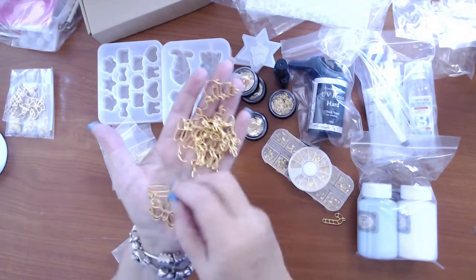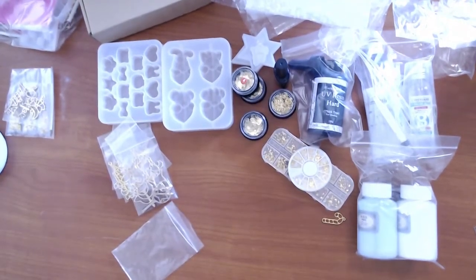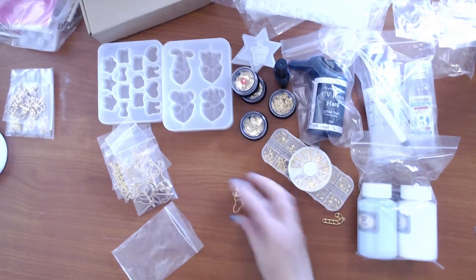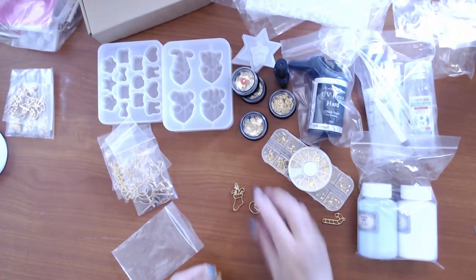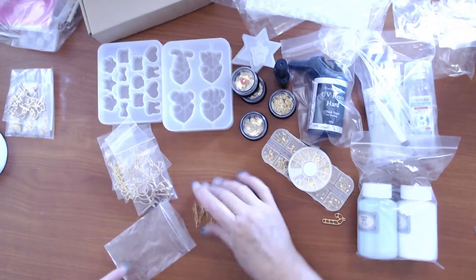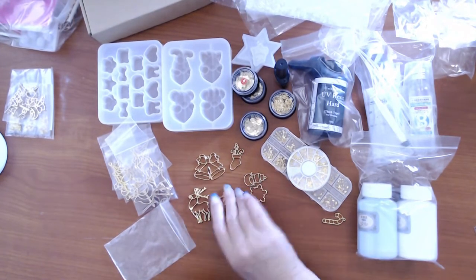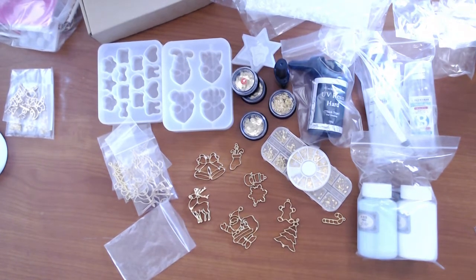Now I've got the Christmas bezels — all different Christmas ones. I'm off-camera trying to turn these around to show you. There we go: Christmas stocking, a snowman, snowflake, Christmas bells, reindeer, Santa, gingerbread man, Christmas tree, and the candy cane. So that's the Christmas bag of goodies.